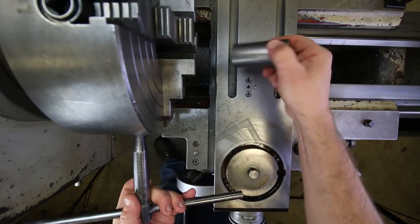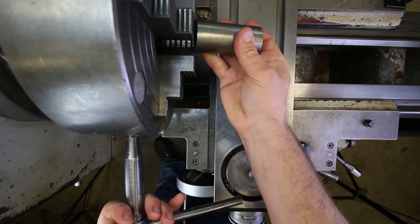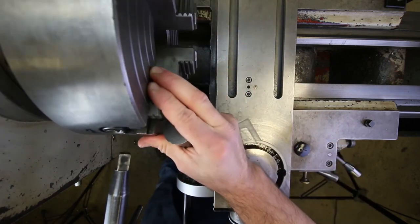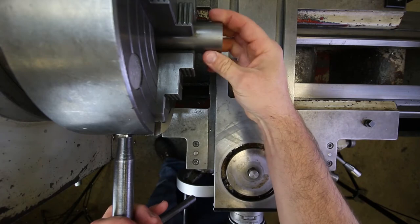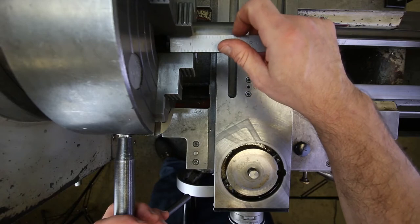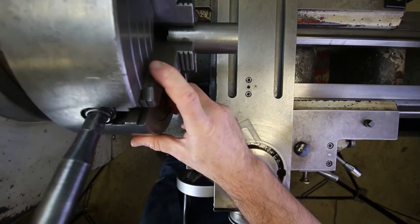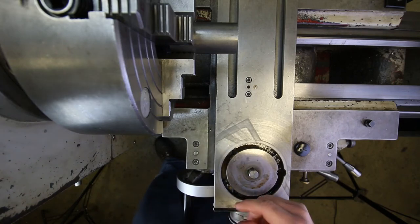Let me open this up a little bit. They're all at about the same position right now, so I'm just going to open them all up until this thing slips through. Okay, it just slides through. I'm going to have this sticking out about an inch or so inside the jaws, then tighten everything down equally to kind of keep that position. I'm not going to get it super tight right now because I still have to make my fine adjustments.